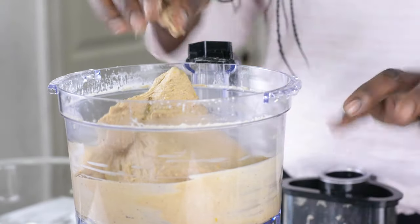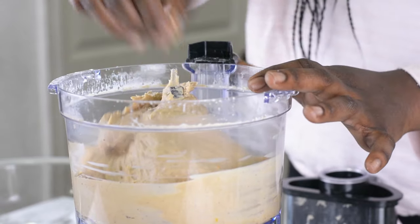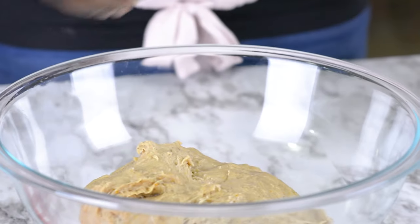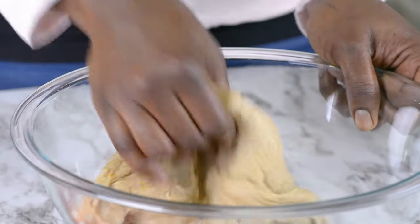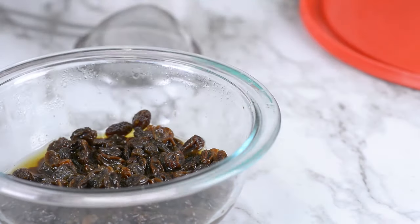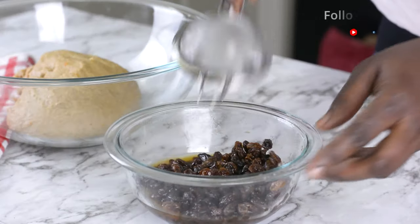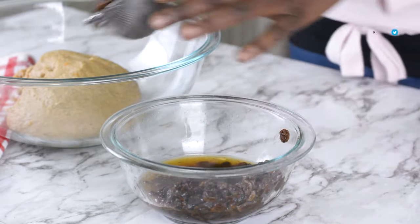I used my pulse button to process this for about four minutes, stopping in between so that I don't overwork my food processor. I'll be pouring my dough inside my bowl now. Look at the texture of the dough — it's stretchy and very soft. That's exactly what we want. Let's check our raisins. As you can see, they've become plump and juicy. That is exactly what we want, so I'll drain them and pour them inside my dough.